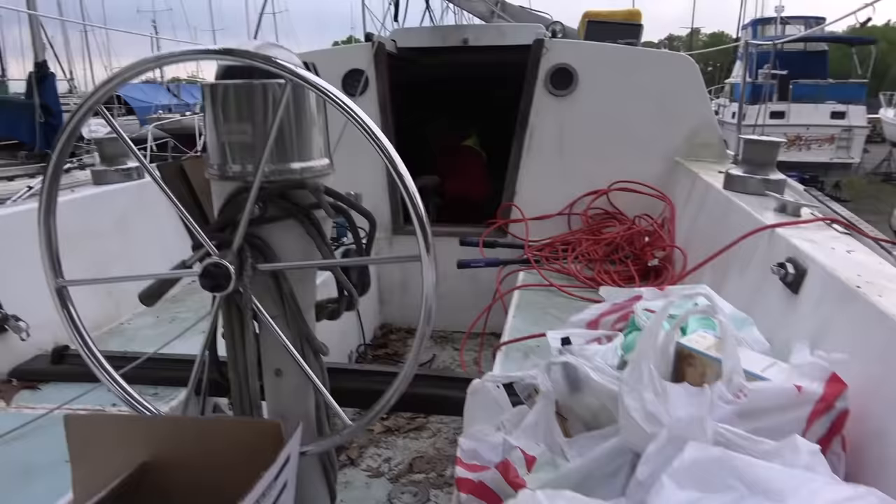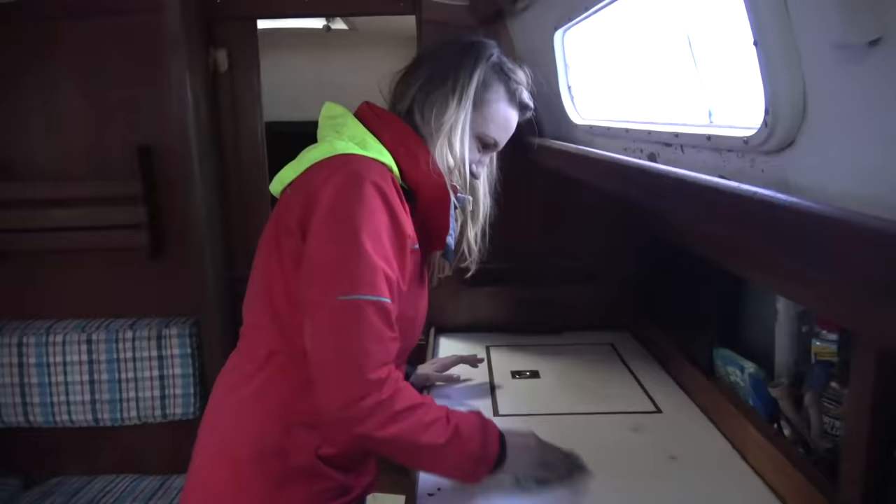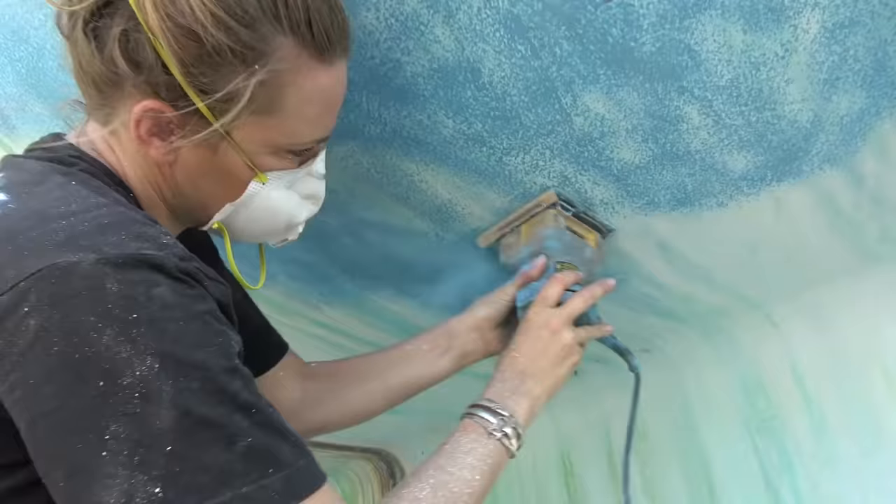Once I did learn how to sail enough to really strike out on my own, I started looking for a boat. I didn't have all of the experience and knowledge to really know what I needed in a live-aboard cruising boat, so I didn't want to invest a lot of money into my first cruising boat. I wanted to learn how to fix things and manage the boat on my own, and I thought I should start really small.